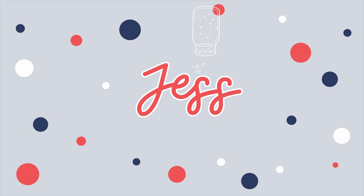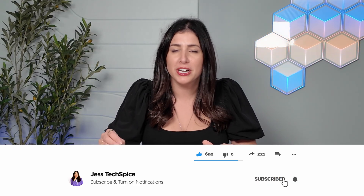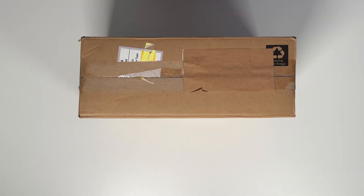Hi everyone, my name is Jess and today I'm going to unbox the Dell Pro Micro. All right everyone, let's go ahead and get started. Welcome back to my channel. If you're new here, go ahead and hit that subscribe button below — it would help me a lot. Every single week I do post new tech unboxing reviews and so much more, so let's dive into it.